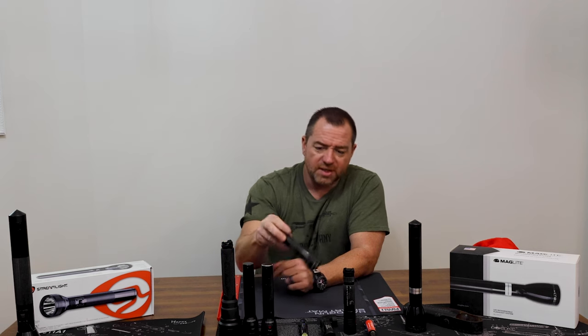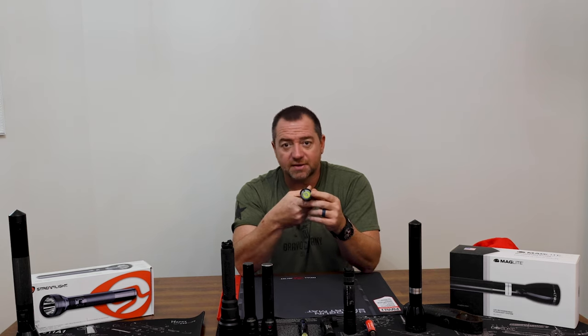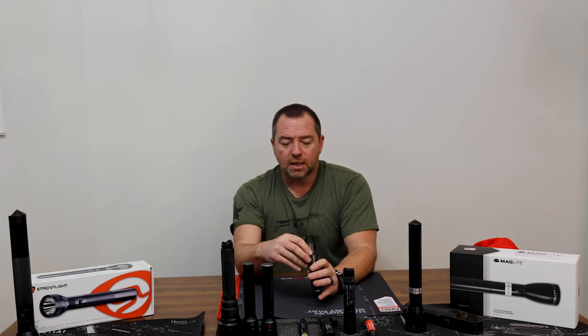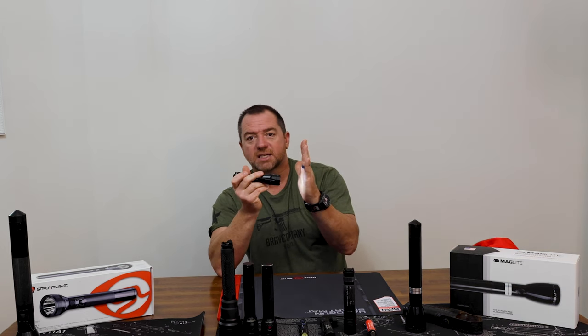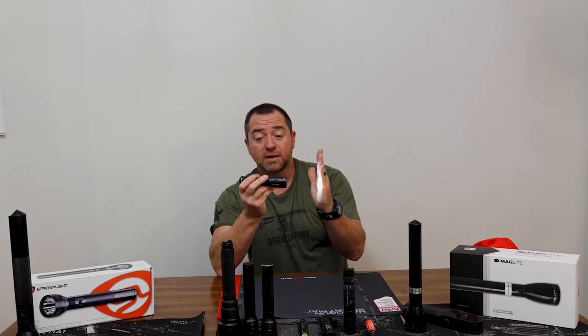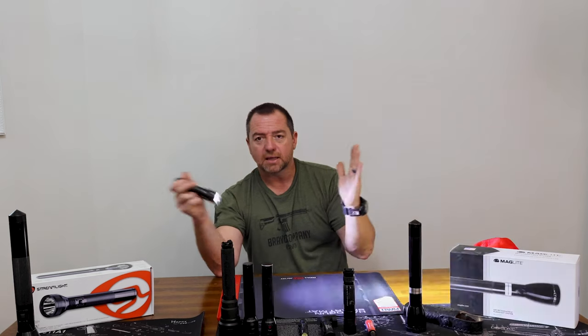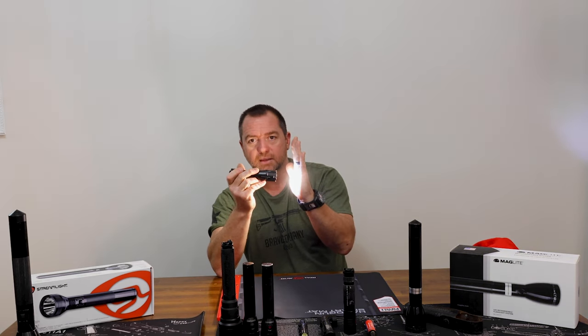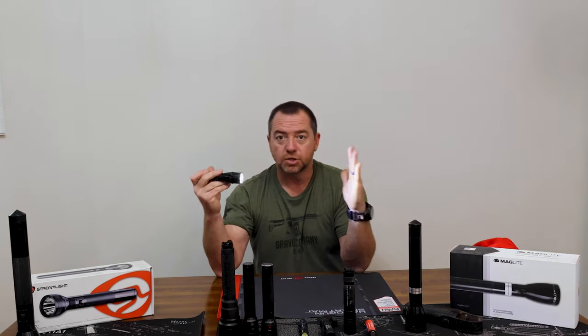This is the SureFire Fury IntelliBeam. It's really interesting because it has a sensor inside the front that dims the light as you get closer to an object — it senses how close it is and how much light is needed. This kind of eliminates the need for multiple flashlights, because at a high setting when you bring it close it would blind you. This one light can essentially do the job of several flashlights.